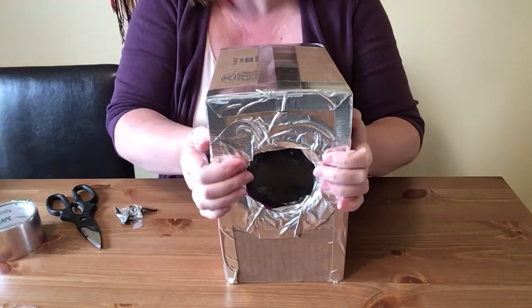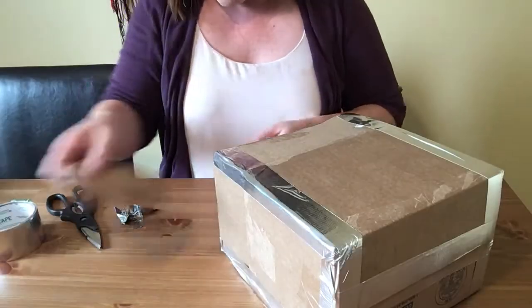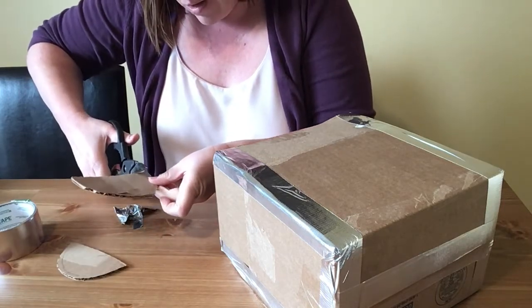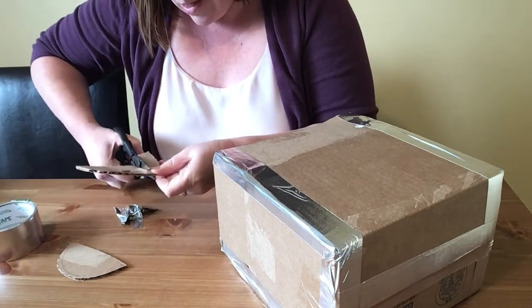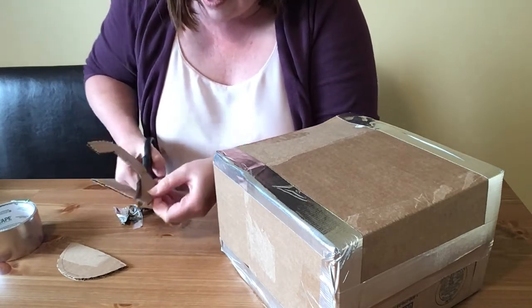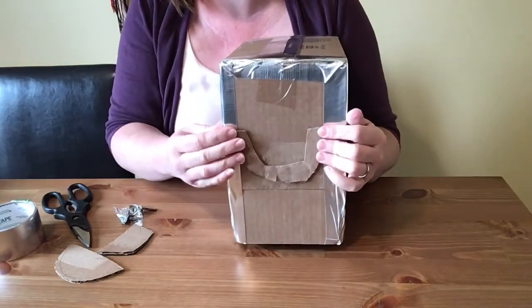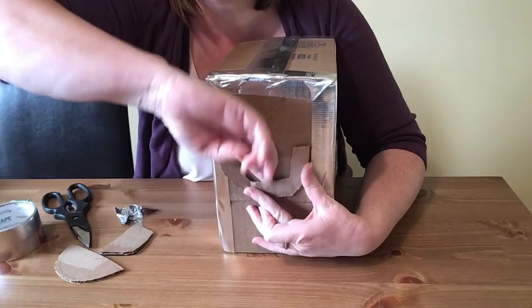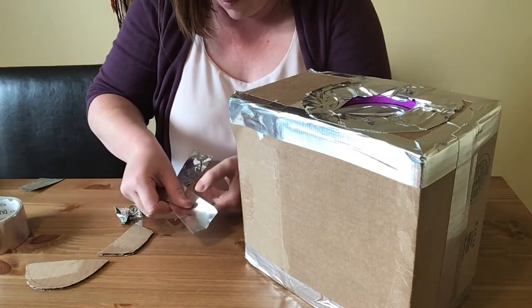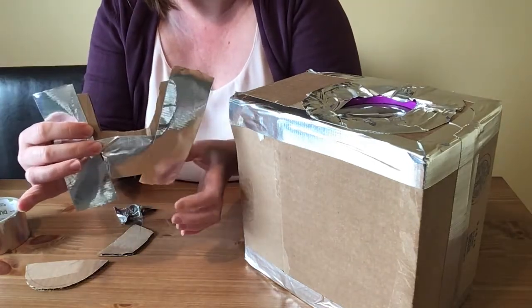Once you've done that, you can make something on the inside to hold your phone. I'm going to make a little pocket for my phone — you can do this with just tape or you can use some cardboard. I'm going to tape it to the inside so it's like a cradle. When I put my phone inside it can sit right in here and be supported. I'll put the duct tape right like that and then tape it to the inside.